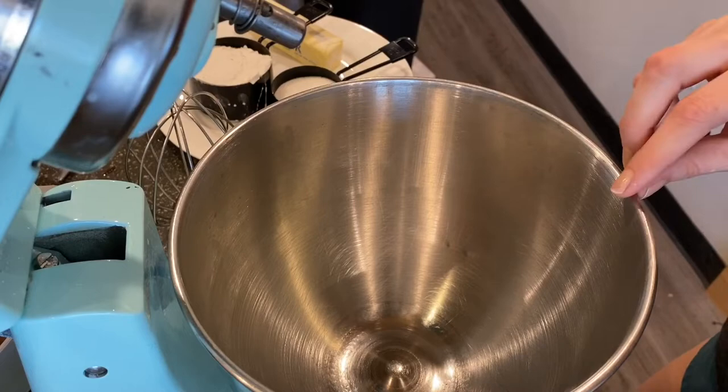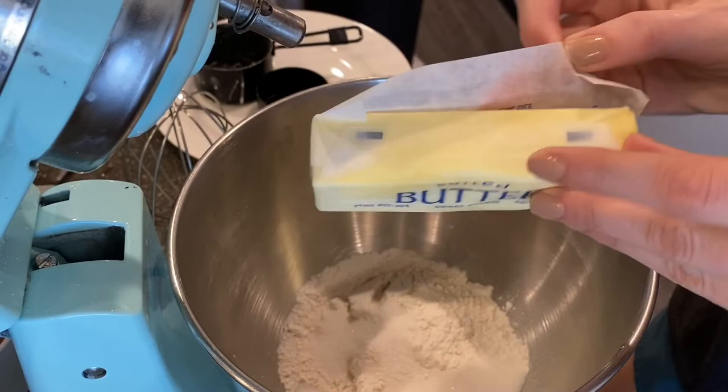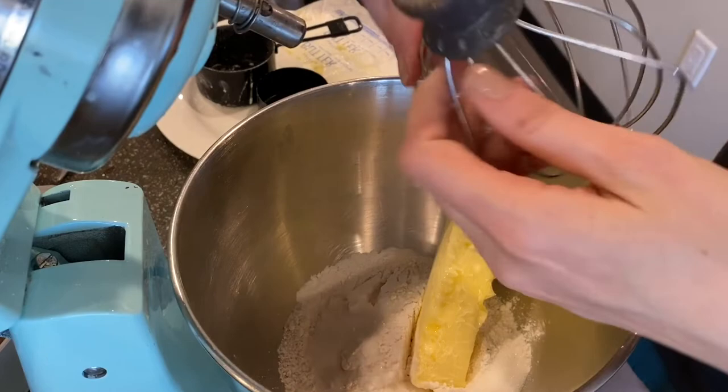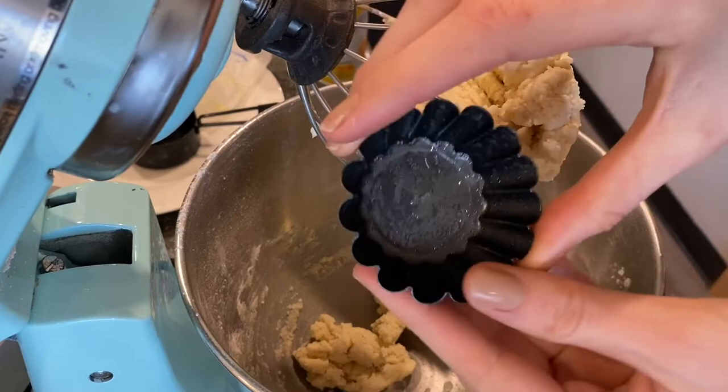Now I'm putting the tartlet shortbread crust together. It's really simple — just flour, sugar, and softened butter. I've lost my paddle attachment, so I'll use the whisk attachment on low speed. I'm definitely not trying to incorporate air here, just mixing it together. It's come together into a dough.